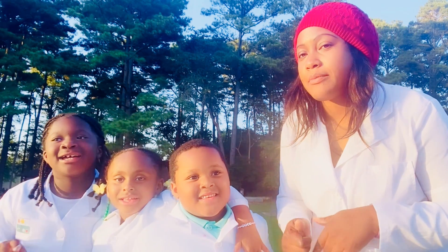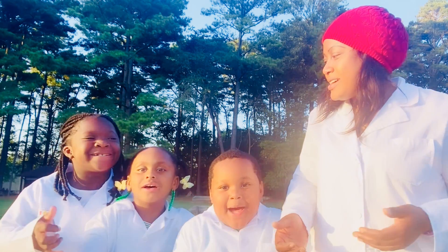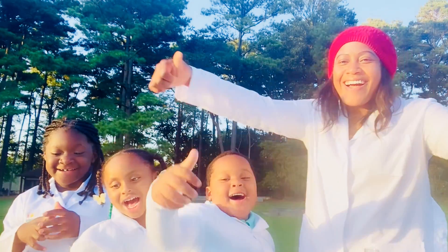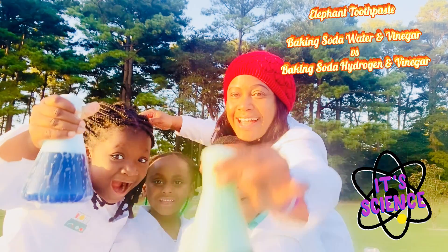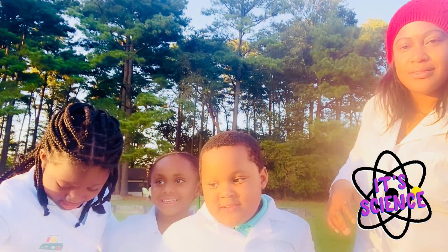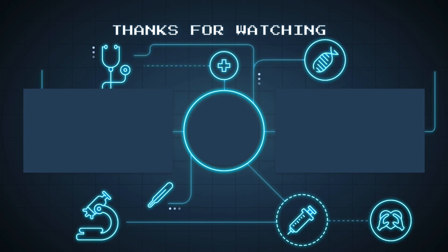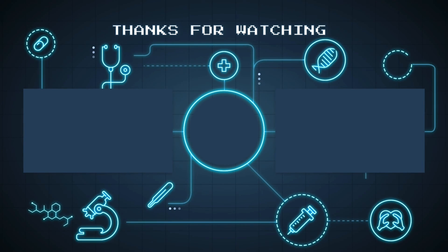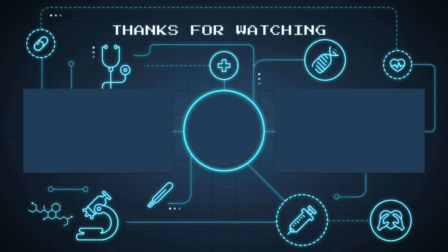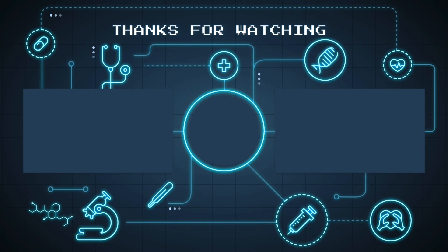Before we go, we want you to like, subscribe, and share. And hit the bell button and give us a big thumbs up. Yeah, elephant toothpaste! Look at that. Don't touch it, don't touch it, it's a chemical. Alright, bye! See you later!